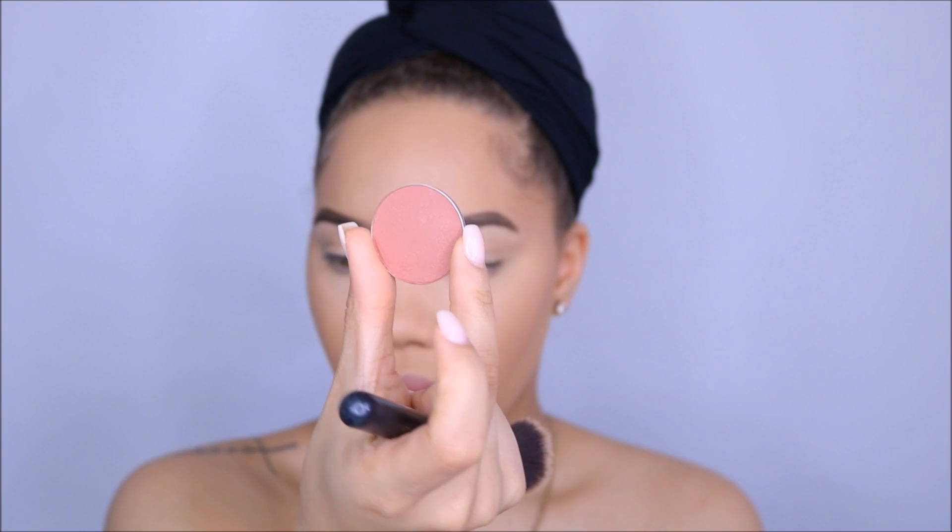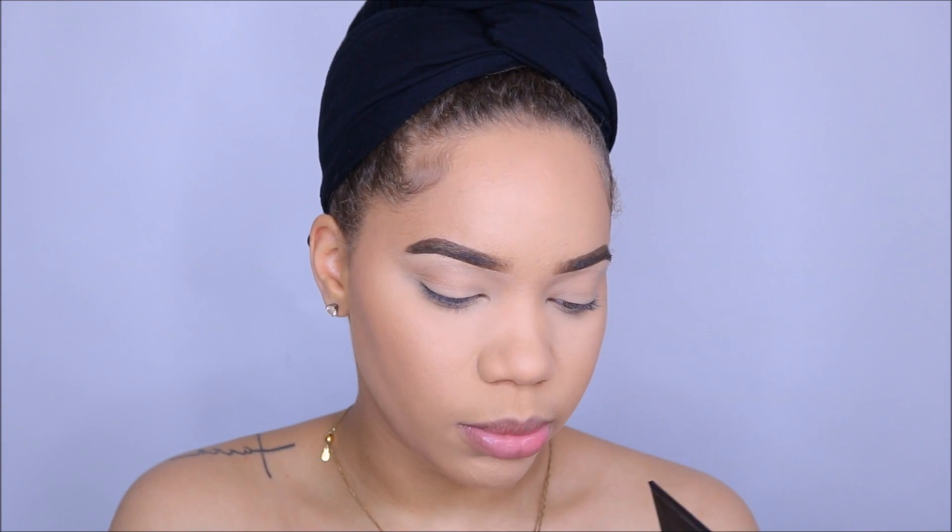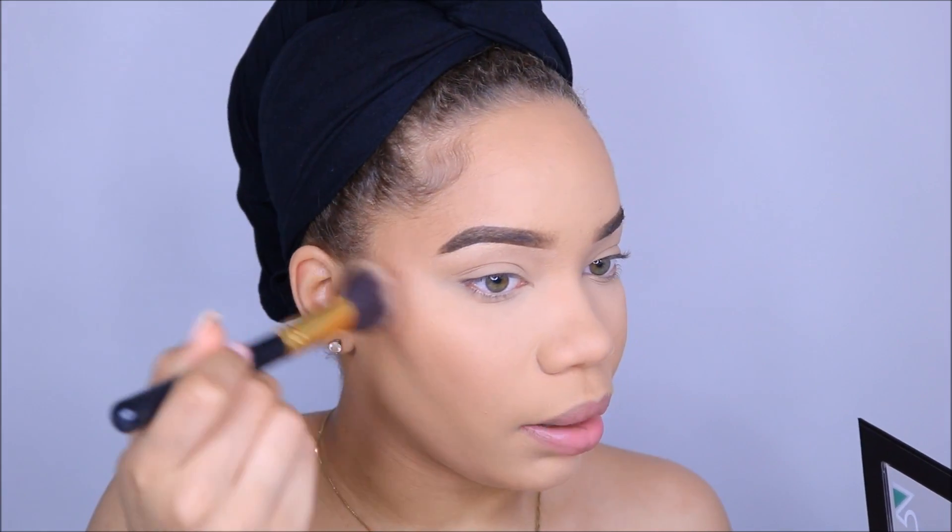Now I'm going to add a little bit of blush. It doesn't have a name on the bottom — it's from Ofra. I think it's called something rose; I'll put it down in the description below. It looks like this color here, and it's just going to add a little bit more bronze to me. It does have a little bit of shimmer. Just going to add that right above where my bronzer is.